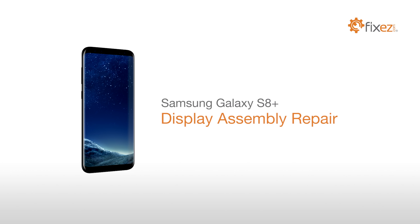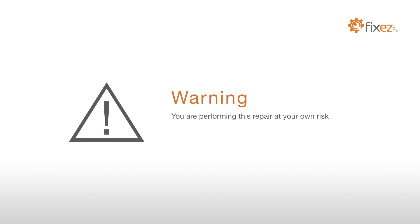Samsung Galaxy S8 Plus Display Assembly Repair. Warning: you are performing this repair at your own risk. We claim no responsibility for any damages that might occur.